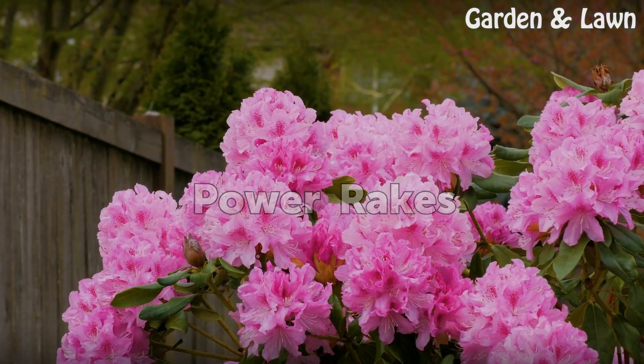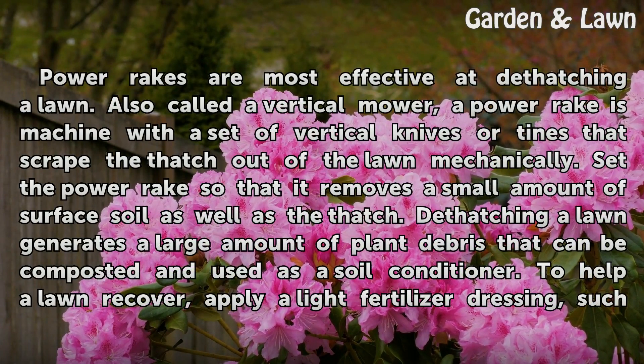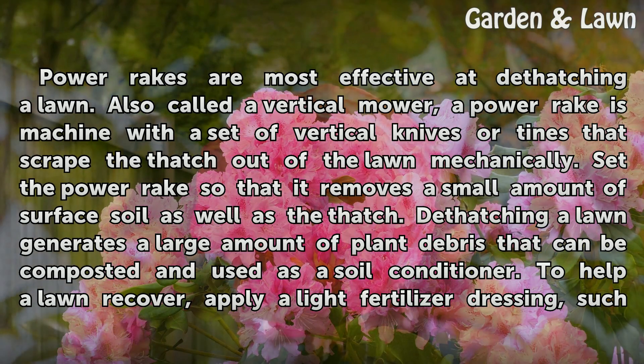Power rakes are most effective at dethatching a lawn. Also called a vertical mower, a power rake is a machine with a set of vertical knives or tines that scrape the thatch out of the lawn mechanically. Set the power rake so that it removes a small amount of surface soil as well as the thatch. Dethatching a lawn generates a large amount of plant debris that can be composted and used as a soil conditioner.